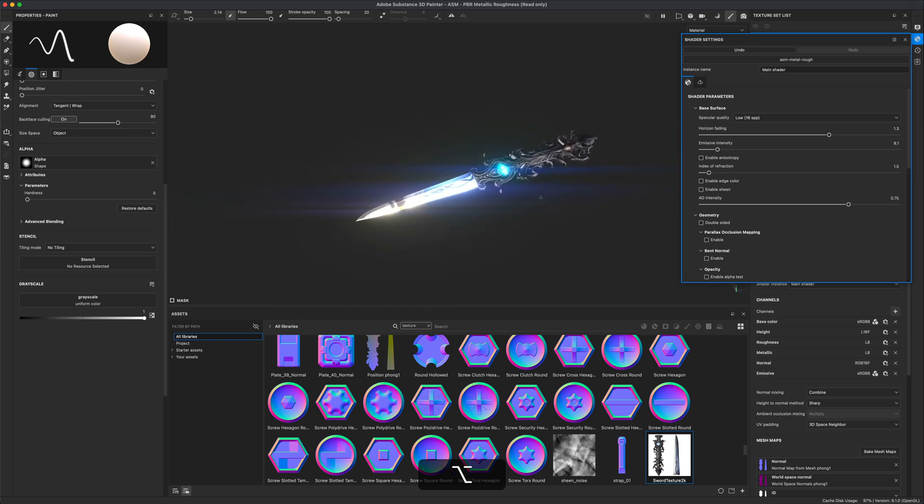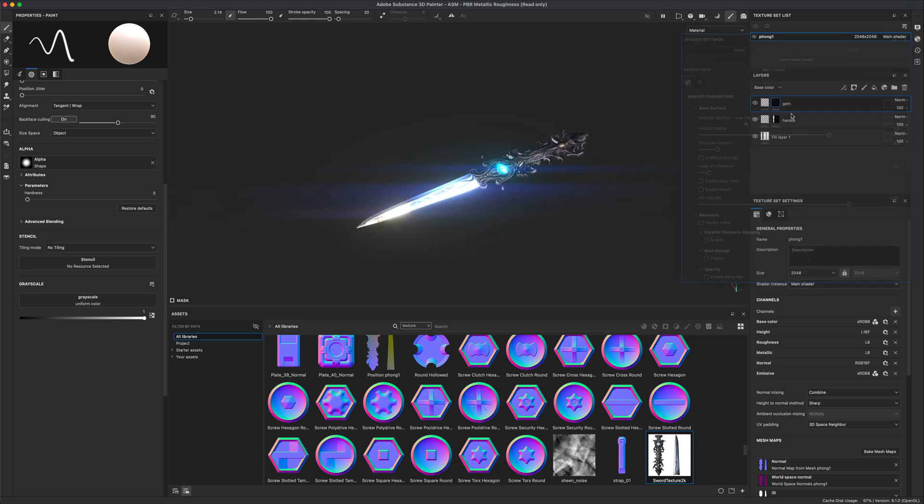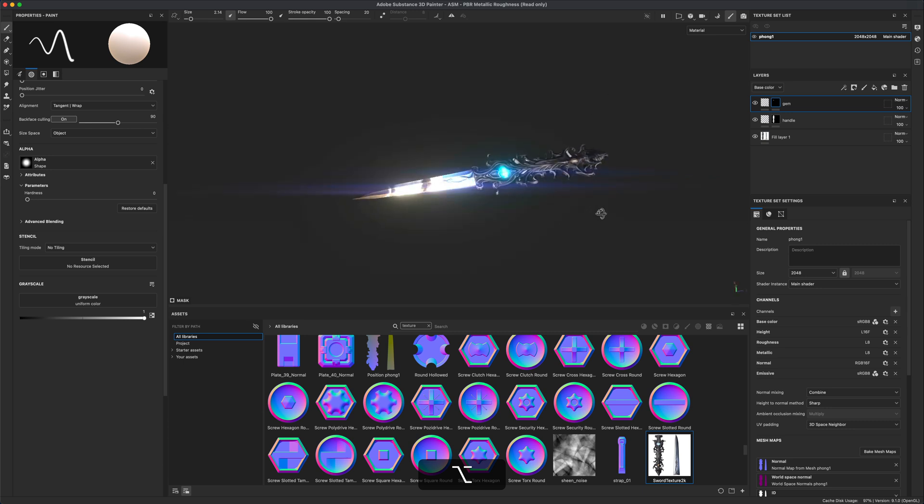Turn up the emissive intensity and you can see the emission kicking in, making the gem glow. So now we have three things: the handle with one roughness setting, the blade being super reflective, and an emission channel for the gems. You can do the same for the other gem as well.